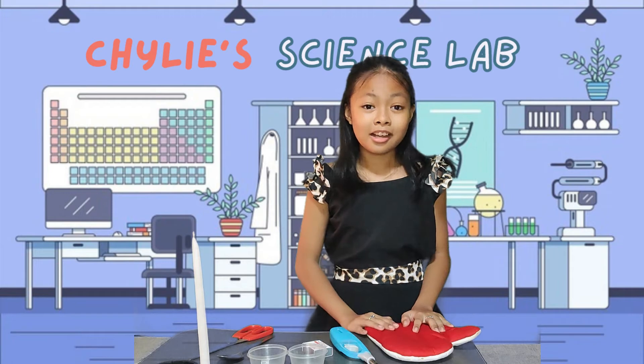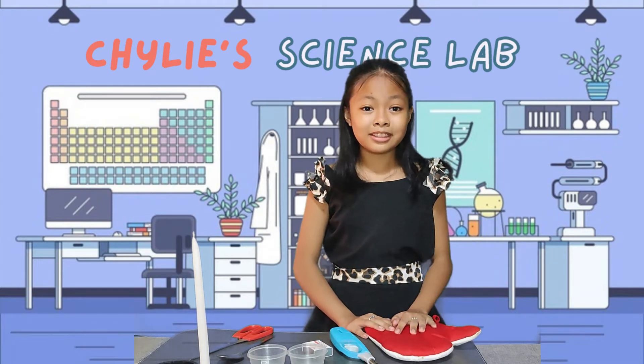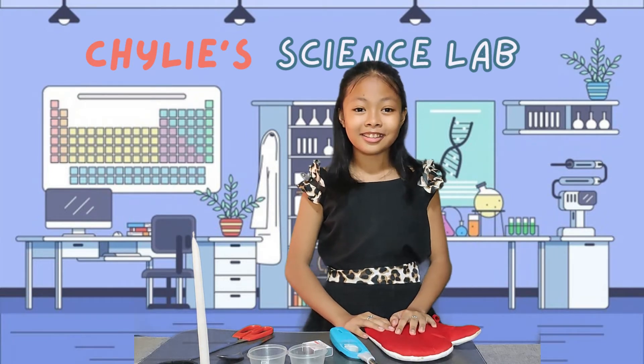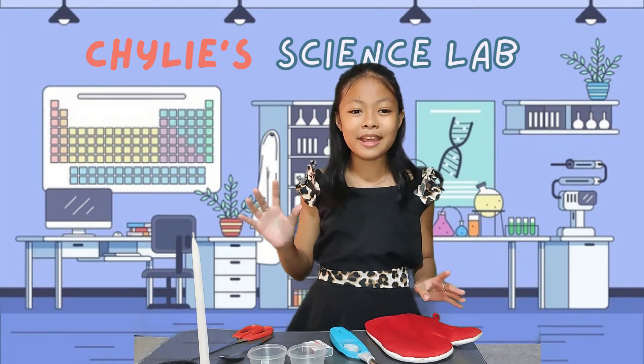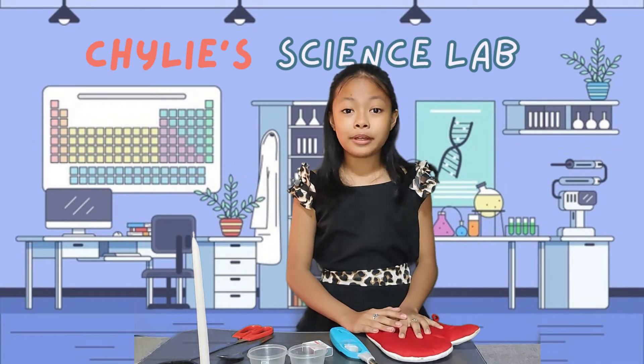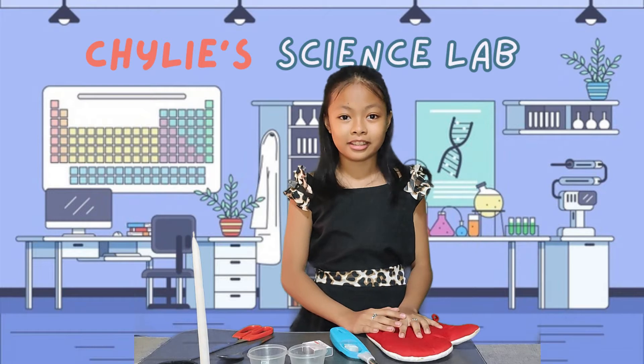Hi everyone, sorry to keep you waiting. I just forgot something, now we can start. Good morning everyone! It's another episode of Chinese Spearman. Today, I will investigate what will happen to the materials when they are heated.